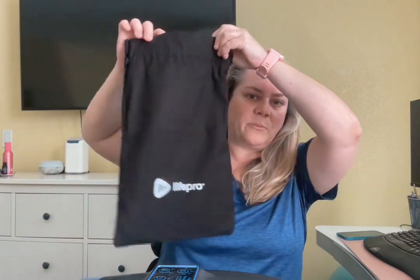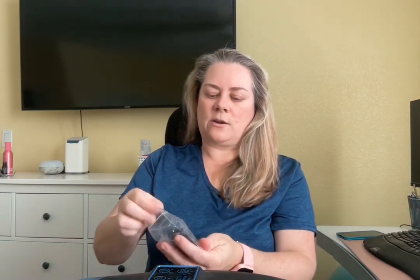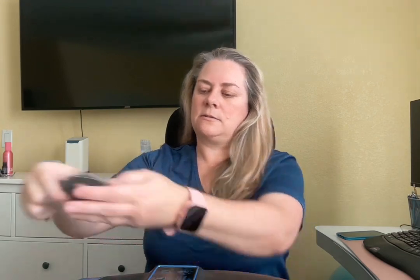It comes with a carrying case, like a little bag with a drawstring, which is nice. It also comes with these little massaging rings. Taking them all out, it looks like one, two, three, four, five of these little rings.